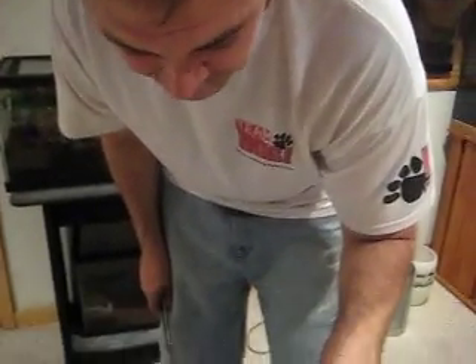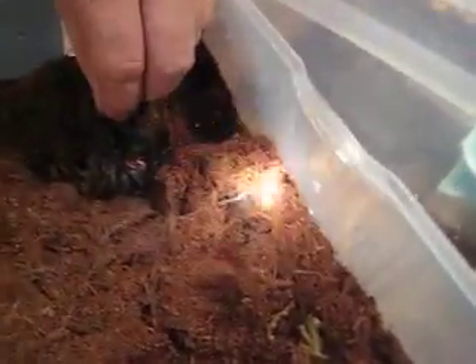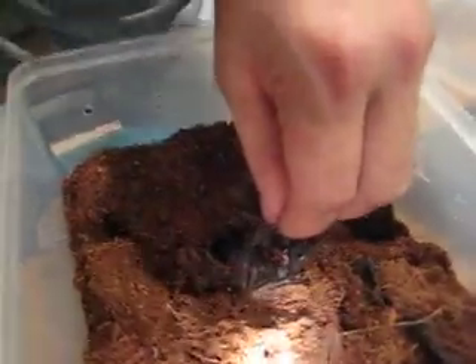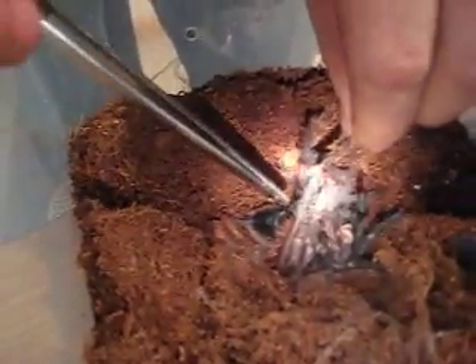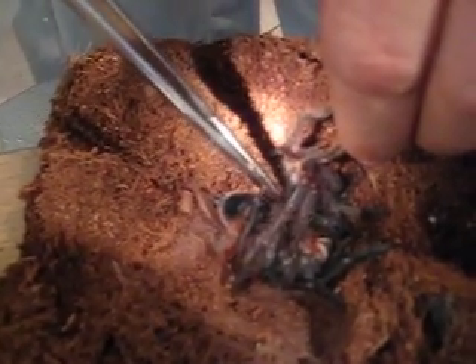Hi guys. I got a tarantula stuck in a molt. Do not try this unless you absolutely have to, but as you can see right here, this leg goes all the way in here into the molt. It's stuck completely.